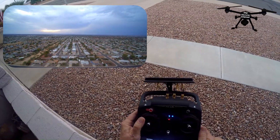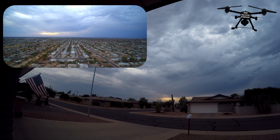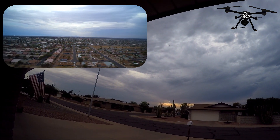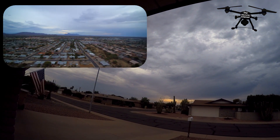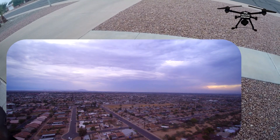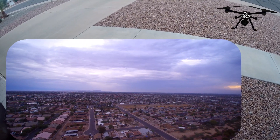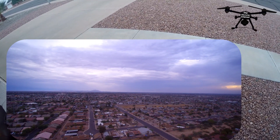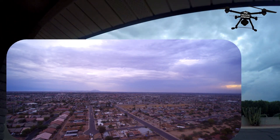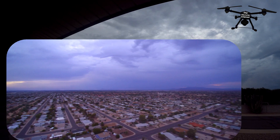I've got the gimbal all the way up as far as it will let it go. We'll just do a very slow panorama. It's cloudy, so I'm going to change the white balance — that's the only thing I changed. We'll see what it does with that.